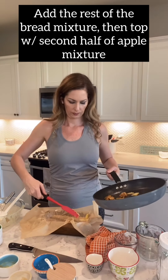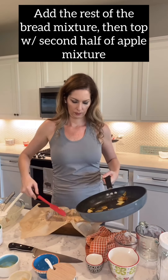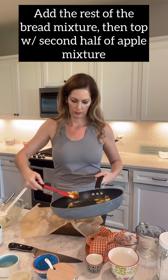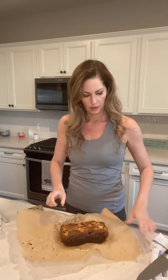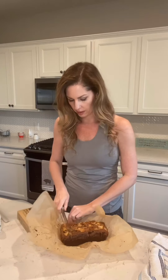The apple bread is done. Cook it until it's cooked through — it might be more than 40 minutes, so just keep checking it. The great thing about using parchment paper is you can just take it out like that. Let it cool, and then this is how you're gonna store it — you're gonna cut it in slices.